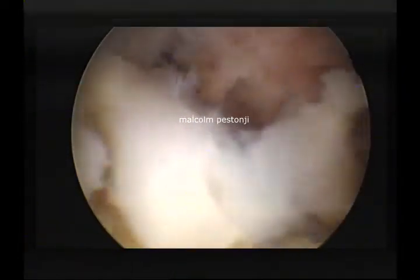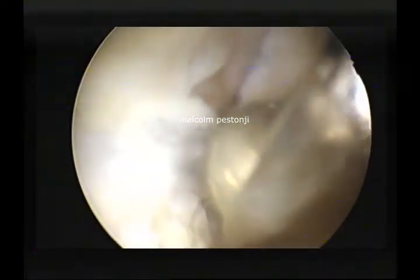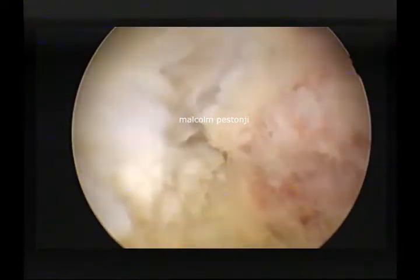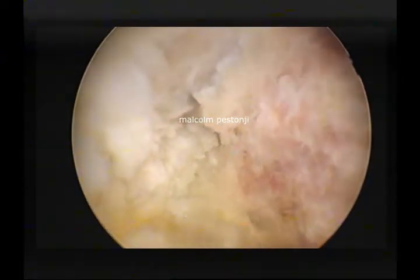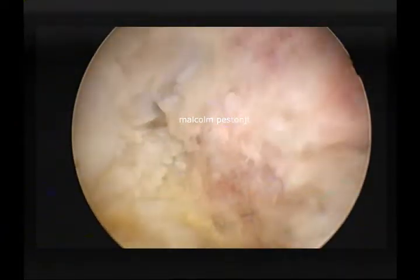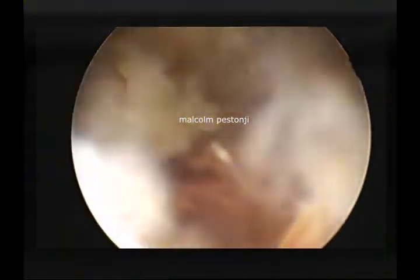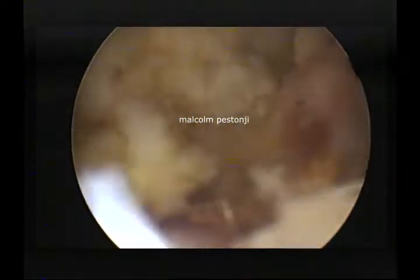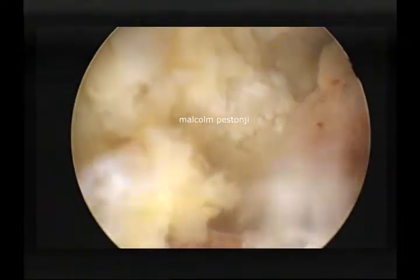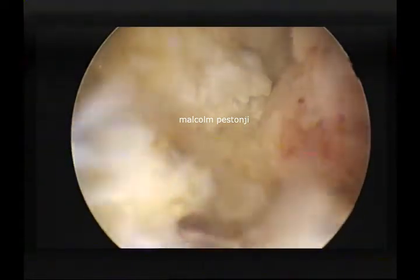This manipulation delivers the tip of the SAP into the outer part of the foramen. As I move it out, the flavum below secures me and keeps me safe. Now I am going to burr away the rest of the tip of the SAP, make it nice and flat, take away sharp edges, and then start exploring the rest of the foramen. You can see the nerve root below as it traverses and exits the foramen, still covered by flavum.